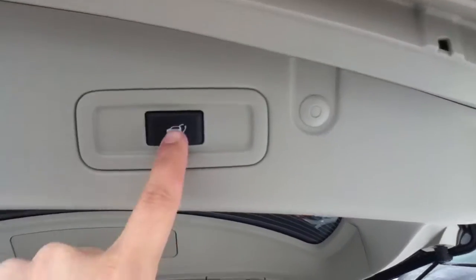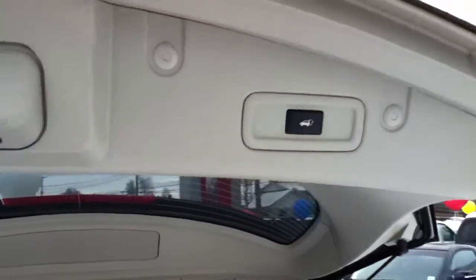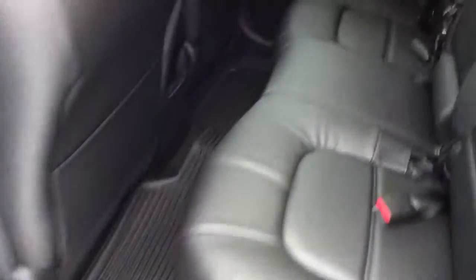Like I told you, power liftgate — push the button, walk away and it'll close all by itself. I'll show you the back seat here.